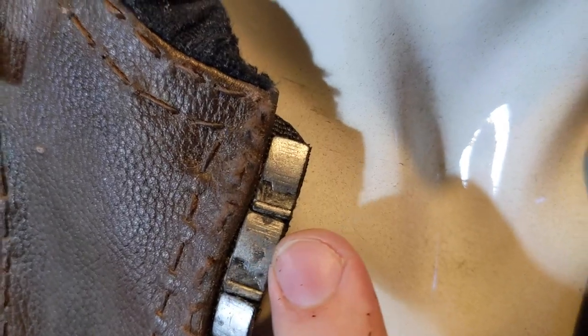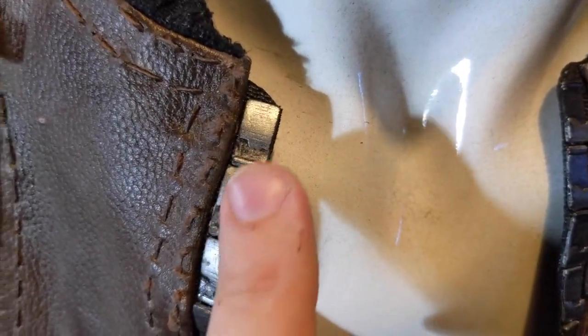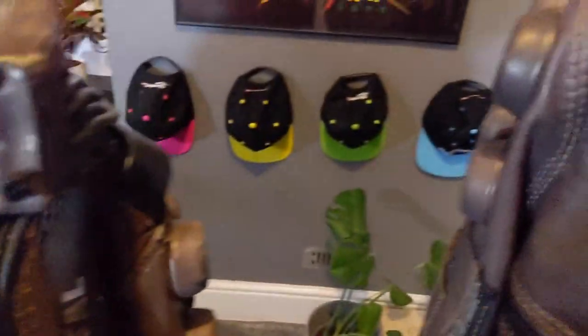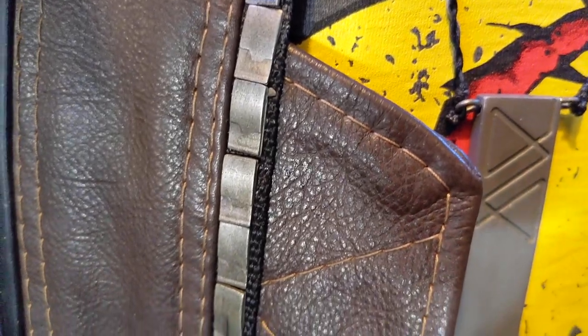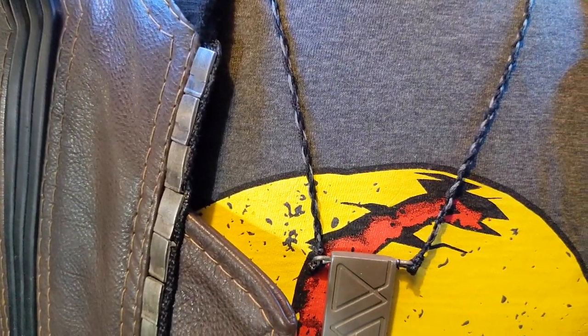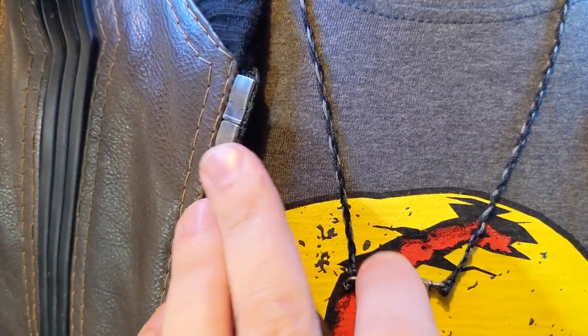The zips on version one had slight print lines and were just plastic with painted silver. The new ones had no print lines because they were done on a resin printer as opposed to an FDM printer. I made about six masters and then cold cast them in aluminium, so they feel nice to the touch and are cold, as you'd expect with metal.